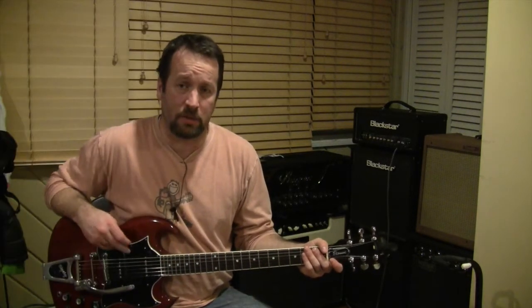Hey everyone, I'm Nick in the States and today we're here to talk about the three B's: Bigsby's, Bugera's, and Harley Benton's.